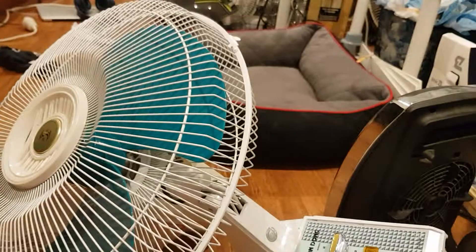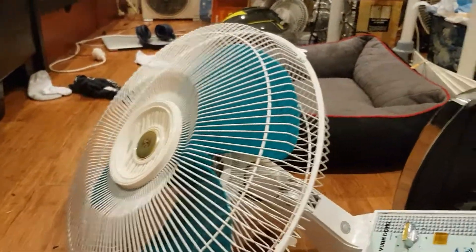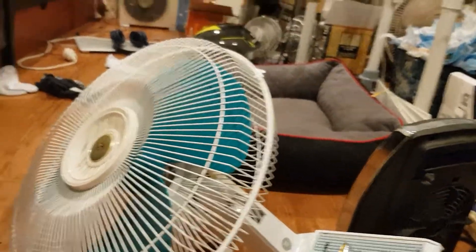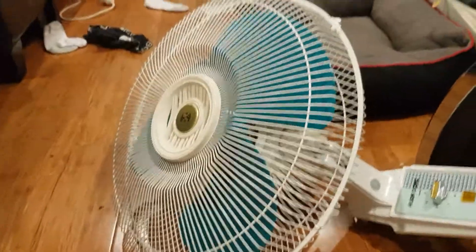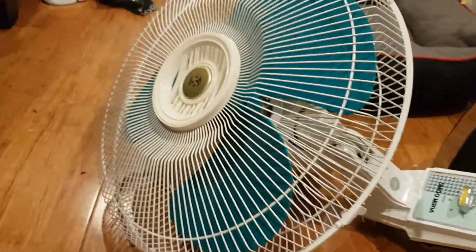Actually the screws are original — the washers are not. It's pretty much holding the cage on because the cage screw is missing and I couldn't find it wherever I looked. I got this from the hard waste pile right in front of an apartment, which is interesting.